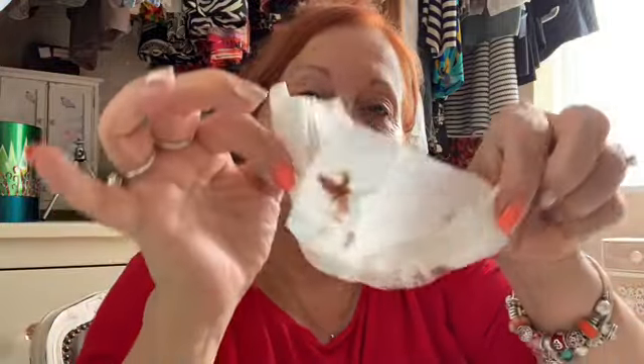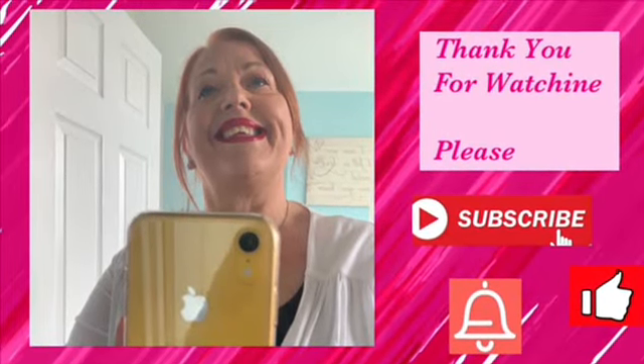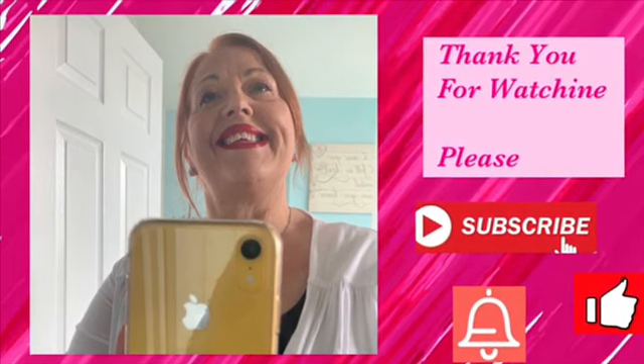Once you're happy with that, you then leave it on for 10 minutes and then it's time to take the tint off. I use the micellar wipe to take mine off. You can see it here on the wipe and once you're happy that you've taken it all off, that's it. Job done!